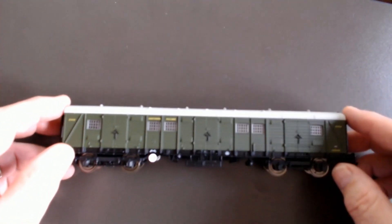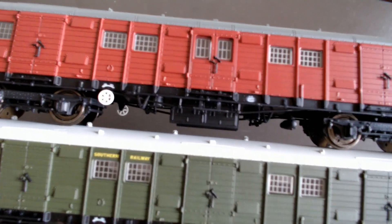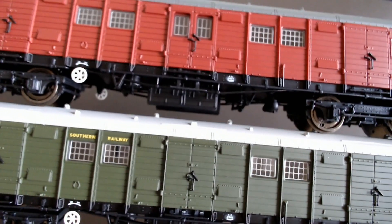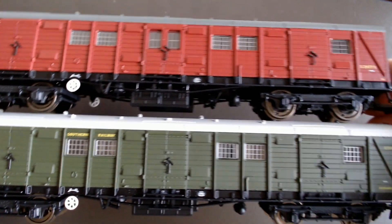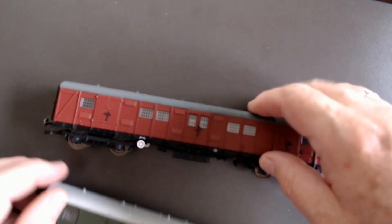Putting the two of them side by side — you can see the only major difference is those centre doors. The rest of the model is pretty much identical; just one's crimson and one's green.